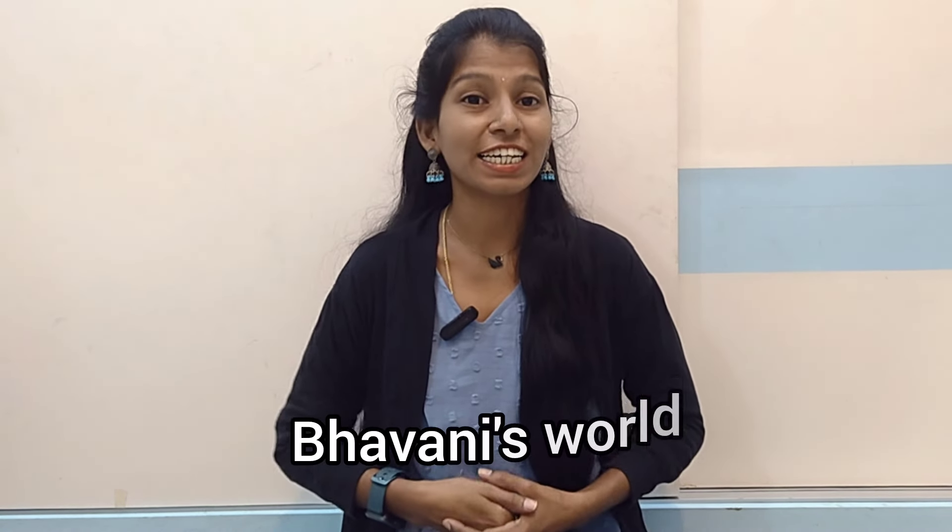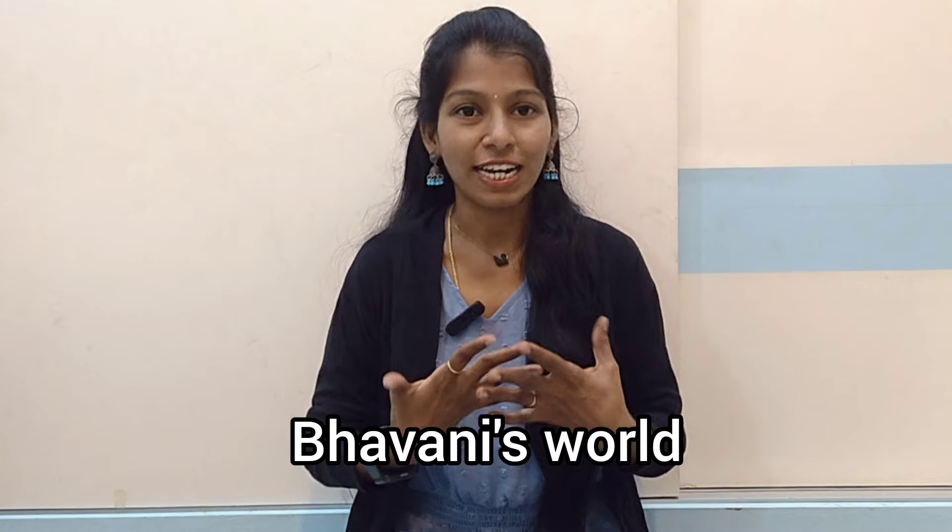Hello everyone! Welcome back to my channel, Bhavanisworld. Today we have a great time for Rakhi Pournima.